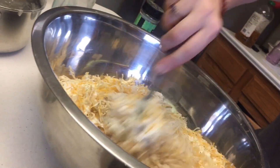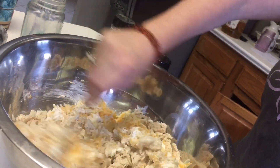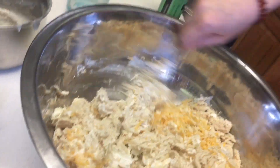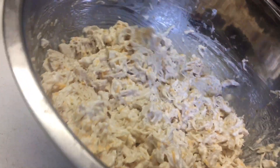Okay, so mix all that together. It did look a little bit dry to me, so I added a cup of chicken broth. This is about the consistency that you want it.